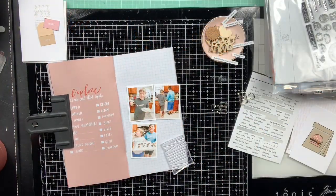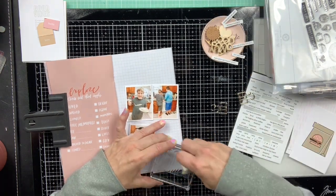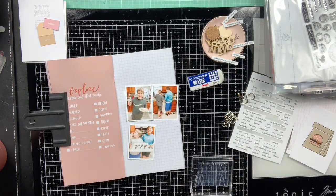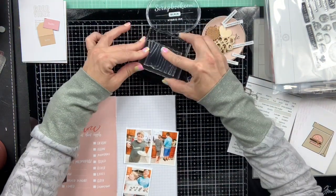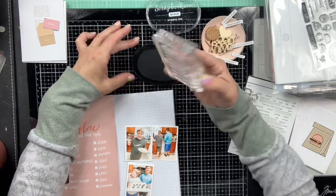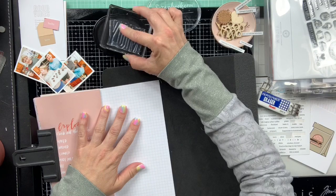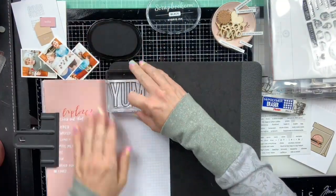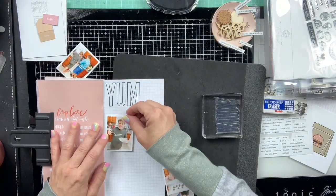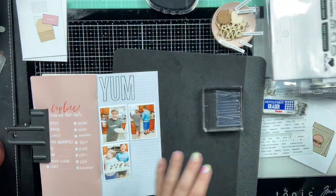Hey crafty friends, I am back with another scrapbooking process video and another page in my April travelers notebook. At this point I've already finished the notebook — we are in May. I finished it this past weekend, using some challenges for International Scrapbook Day to finish it up. I'm done with the notebook but I'm going to be sharing the rest of the pages I completed.